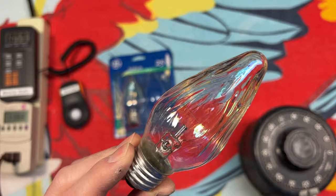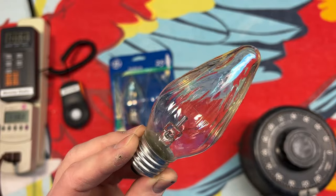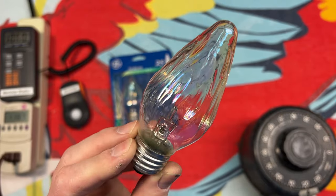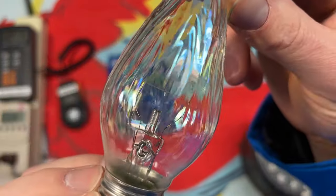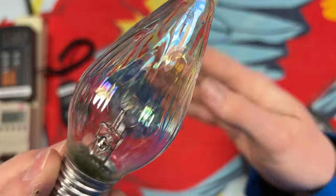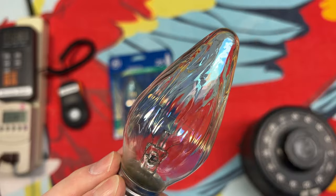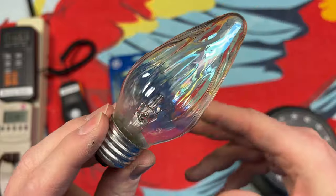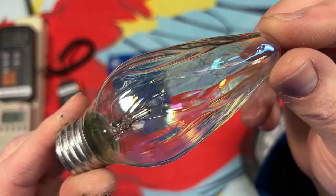The first thing that really struck my eye when I saw these in the bag at the thrift store was the filament. I thought they were broken at first glance, but no — it turns out it's just a horizontal filament with zero supports in the middle. There's nothing. It's just a horizontal filament. What a terrible design. But GE did this for a while, and they did it in the regular A19 incandescent 25-watt bulbs as well.